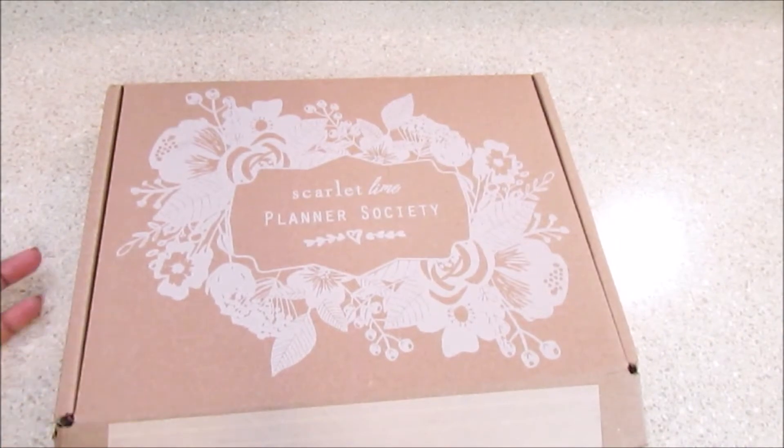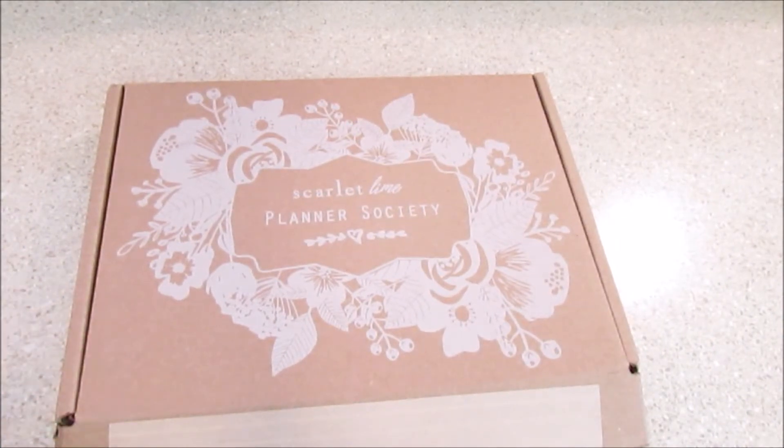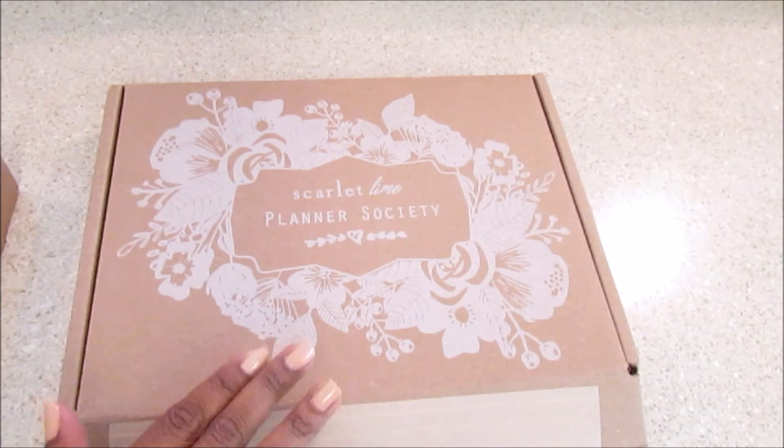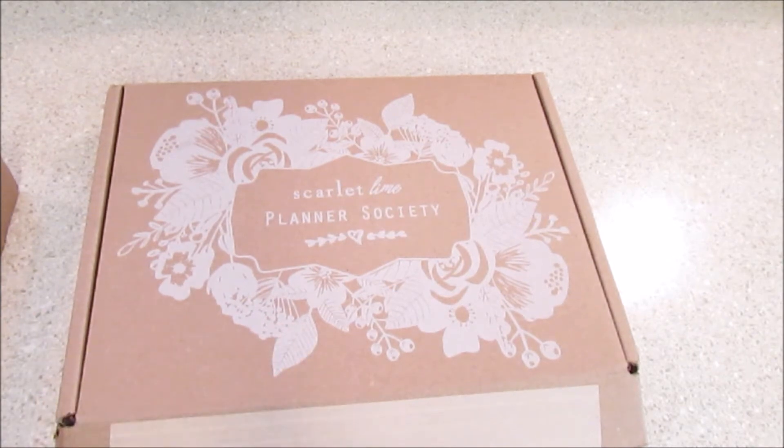Hello Hopefuls! I want to share with you my Planner Society kit. I have been getting their kits for the past two to three months and my third one is on the way, so I thought I would share what I got. The Planner Society kit is a monthly subscription box, but this one you do not have to be a member of. This is the traveler's notebook and also the traveler's notebook planner kit.